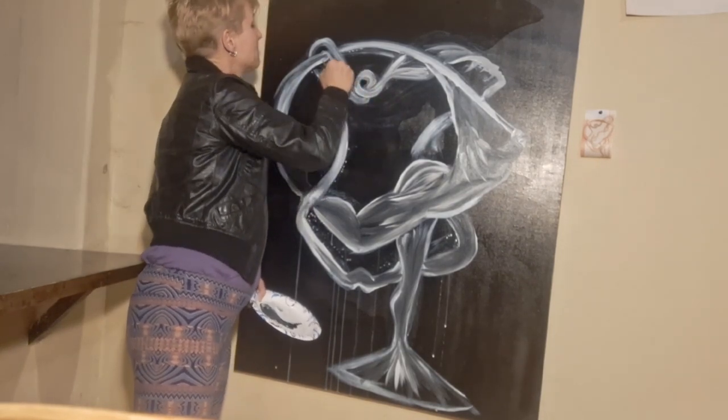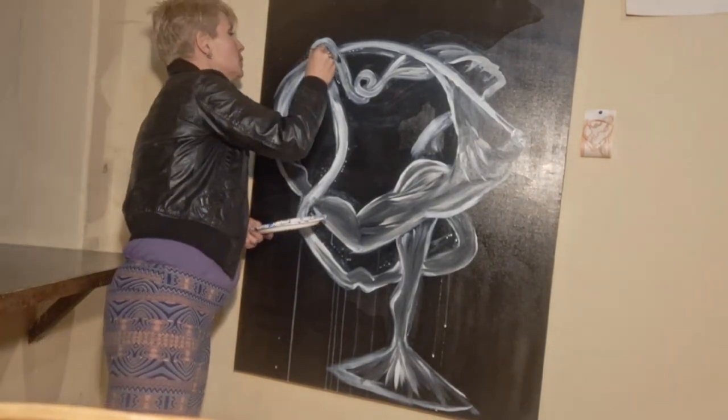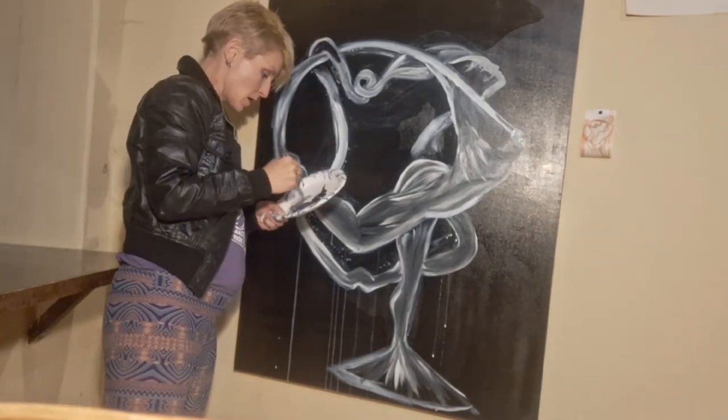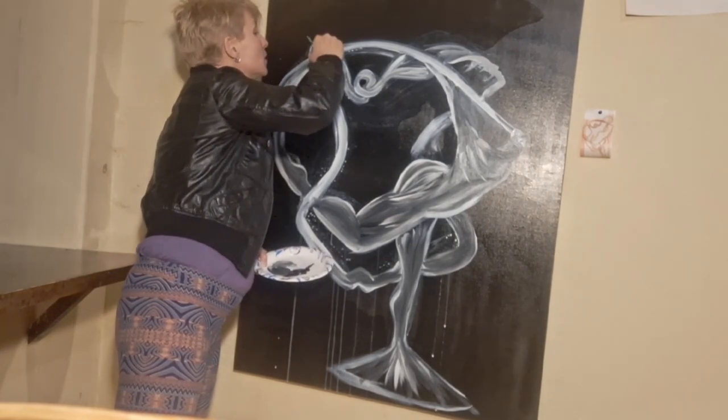So here we are, another happy happy episode of Happy Nipples. And I am your host, Jody Russon. Again, I have to give dibs to the main players out there.